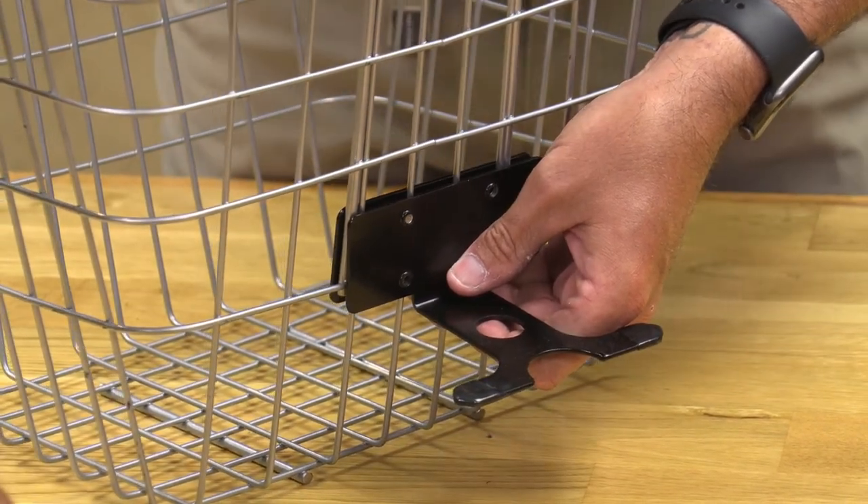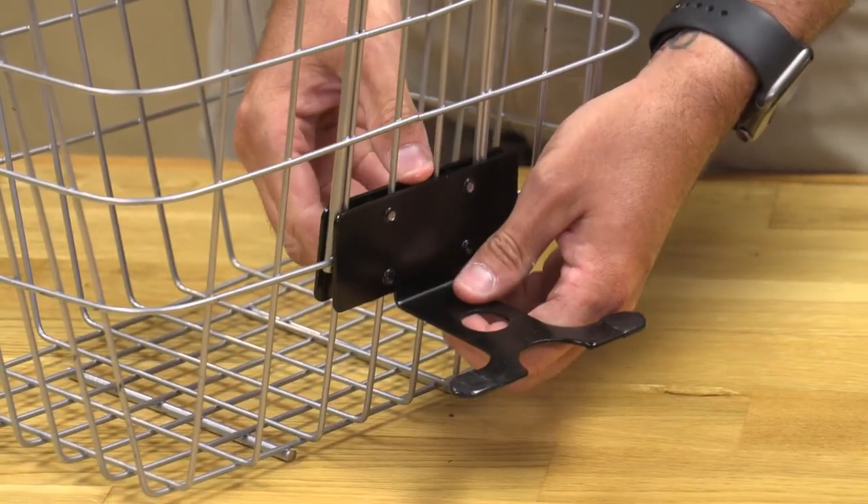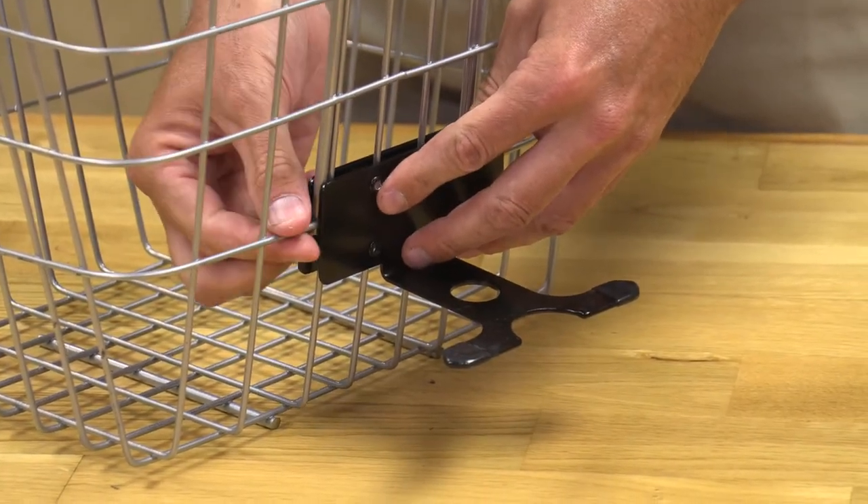I am going to hold it right in place and put in the top bolt, then put another one on the top as well. I recommend doing the top first, because once you do, you can slide it down and it sits right above this bracket there.